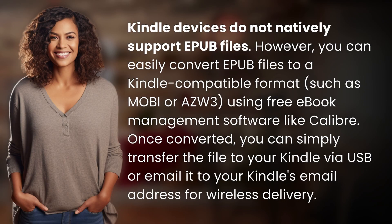Kindle devices do not natively support EPUB files. However, you can easily convert EPUB files to a Kindle-compatible format, such as Mobi or AZW3, using free ebook management software like Calibre.